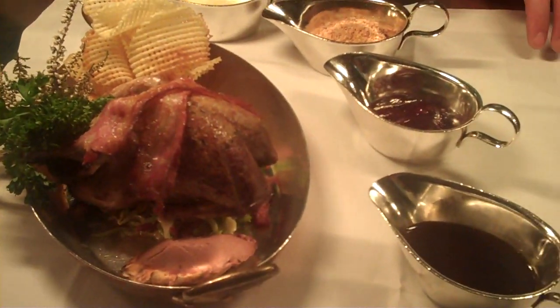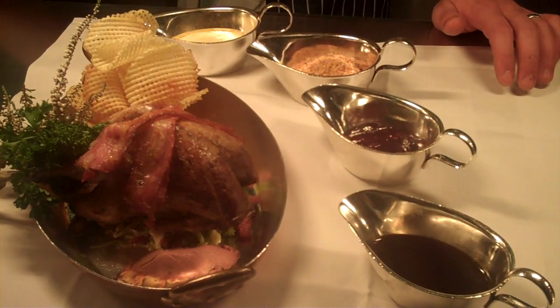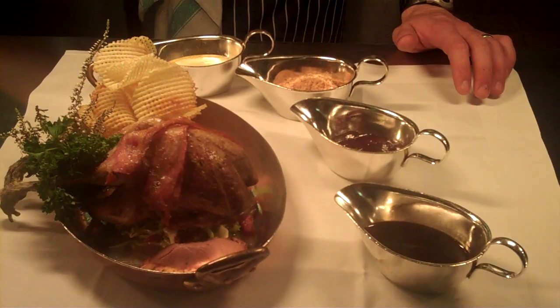And how long would this have been roasted for? It was about 15 minutes in the oven — sealed off, browned on all sides, roasted for 15 minutes, rested for 10. Phenomenal.